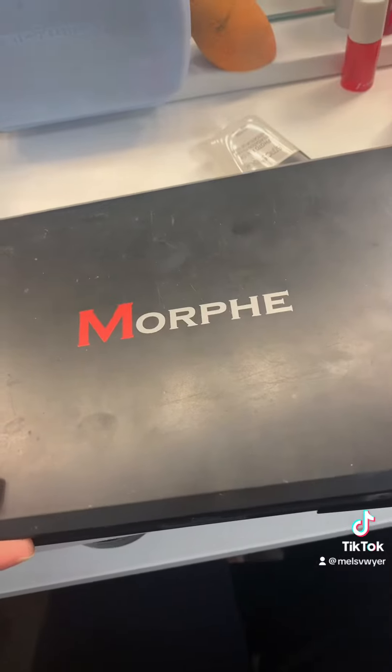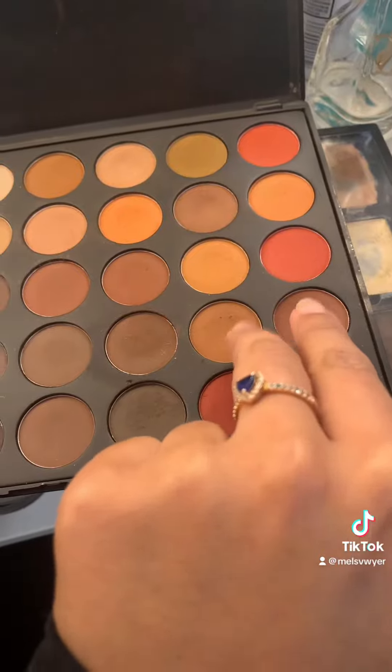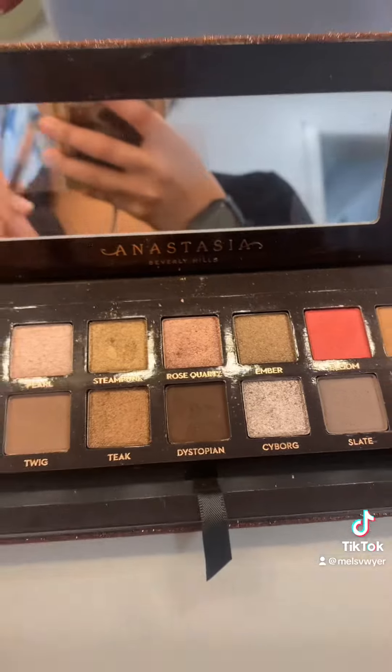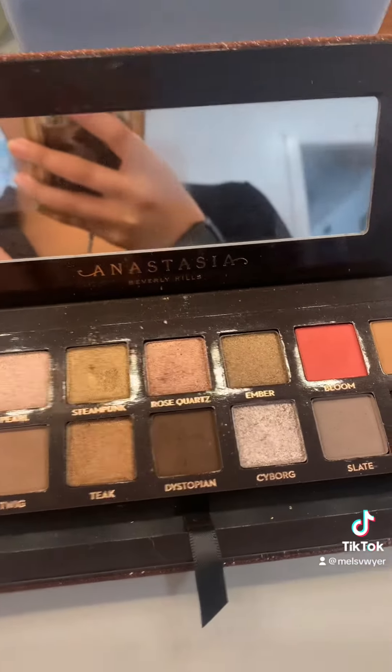I'm gonna start with my eyeshadow using the Morphe palette — usually I go with these two natural brown colors. Next, I'm gonna do my eyeliner with a brown shade and black shade of eyeshadow from Anastasia.